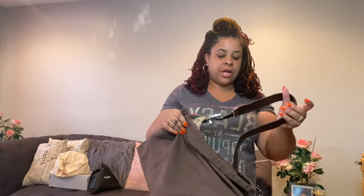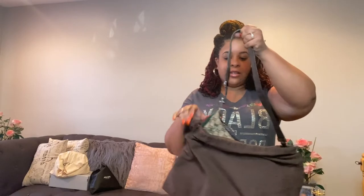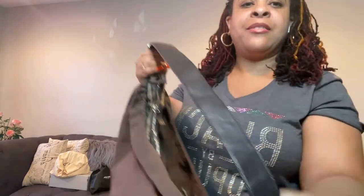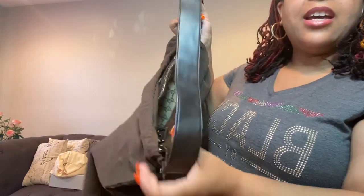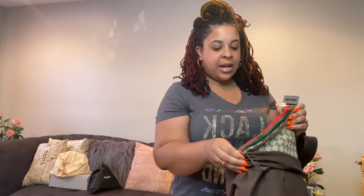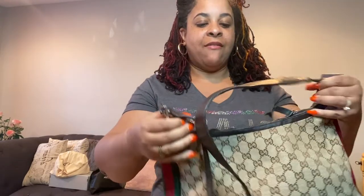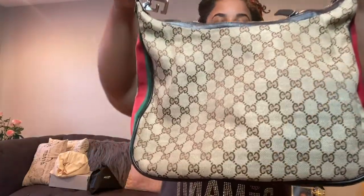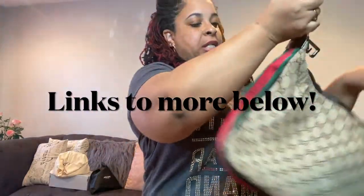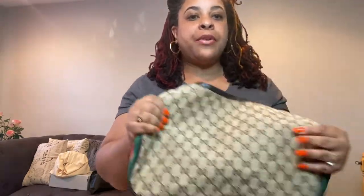Here is the handle — you guys won't believe this, it shocked me. You can see the handle and it's not as bad as she thought. You can see the Gucci on the side — it's nice, clean, and pretty. It is the vintage Gucci and it is in better condition than I thought. It's nice and stiff quality.